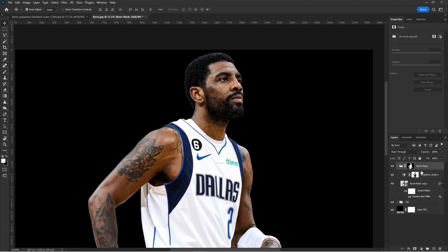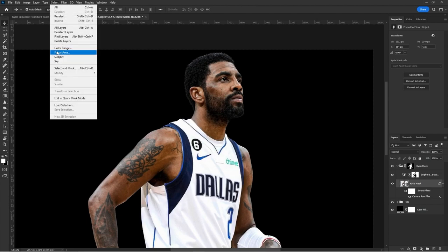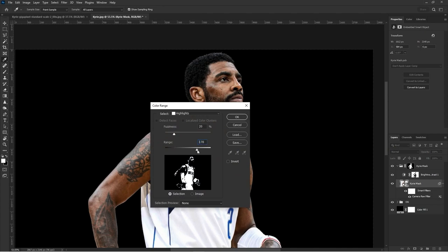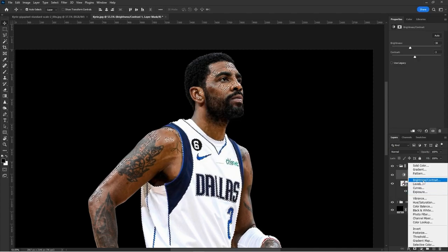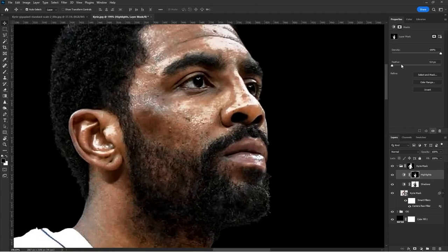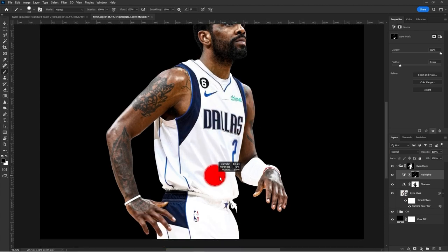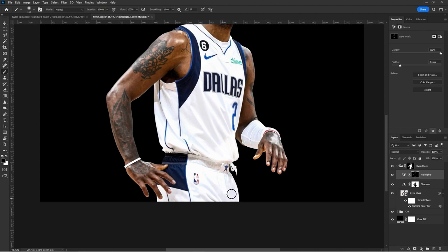Now go back to the Kyrie mask layer and do the same for Highlights using Select Color Range. Select the highlights and drag the slider to get a good amount. This is going to be our highlights selection. Feather it because it can be harsh, then take the highlights off the jersey since it's already super bright — you don't want to blow out your highlights. It just doesn't look professional. If it's a white jersey, keep highlights on the skin. On a different color jersey you can get away with more, but not here.